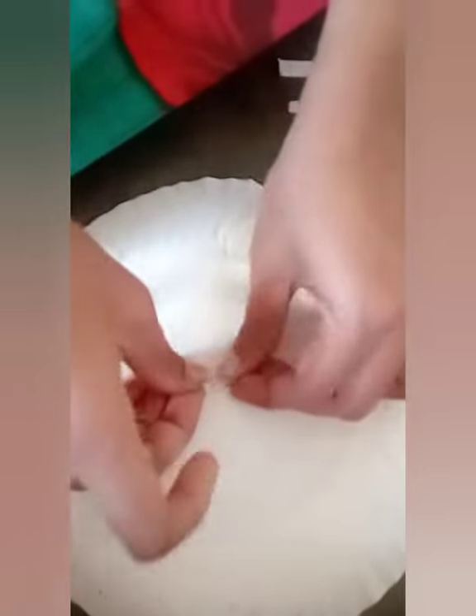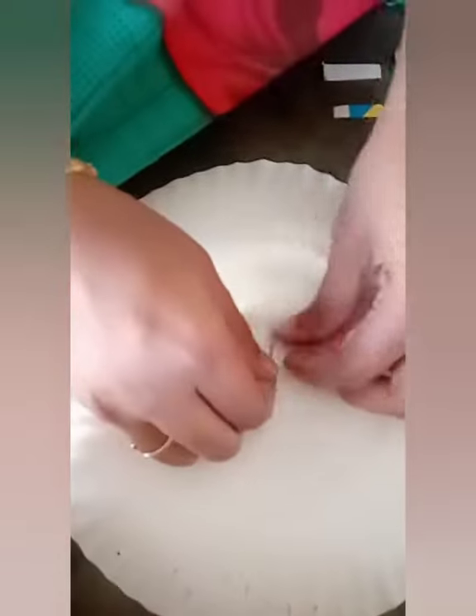We are making a knot on the other side of the paper plate as well so that the needles won't fall off.